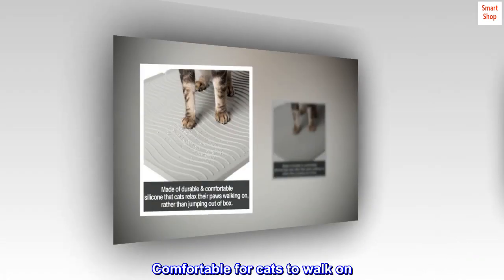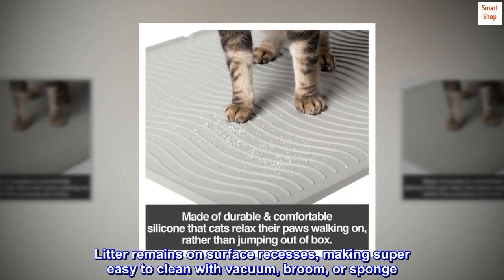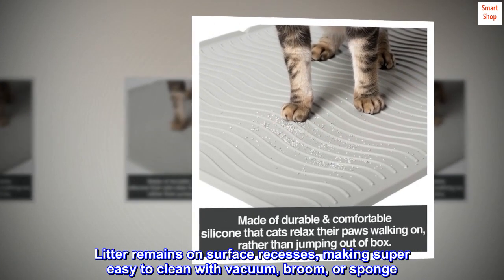Comfortable for cats to walk on. Litter remains on surface recesses, making it super easy to clean with a vacuum, broom, or sponge.